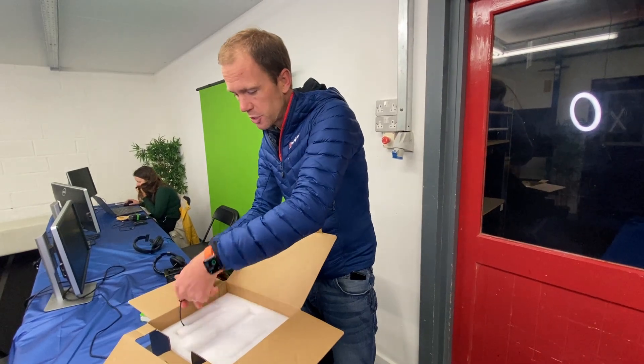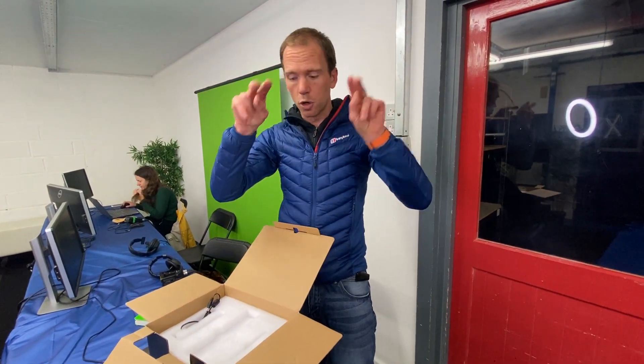CCU, for those of you who aren't as nerdy as me, stands for camera control units. This is the thing where we can sit in one place and control the settings of all the cameras. That's critical because it means you can get the white balance, exposure, and iris balanced, so as you cut between cameras they will look the same.